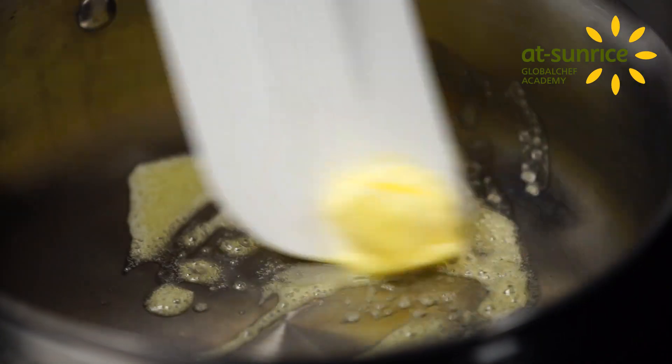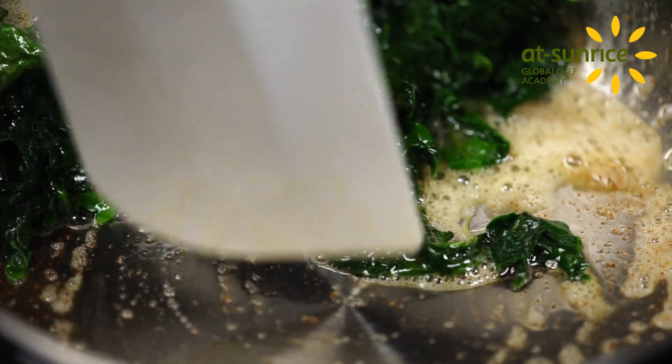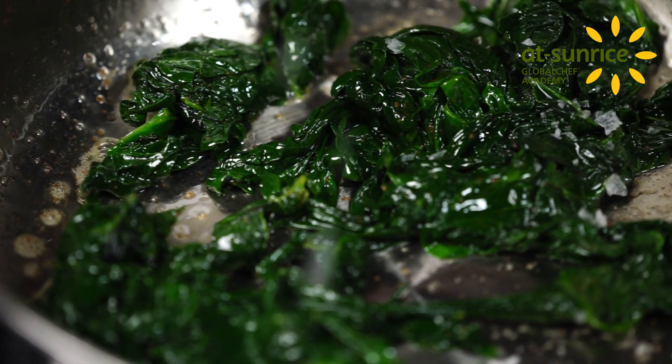Next, fry the spinach in a frying pan. Heat up butter until it turns golden brown and fry the spinach off quickly. Add in some salt and pepper.